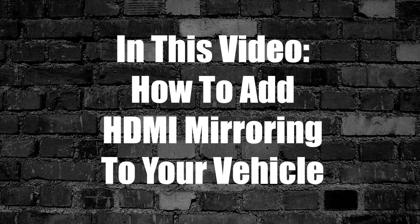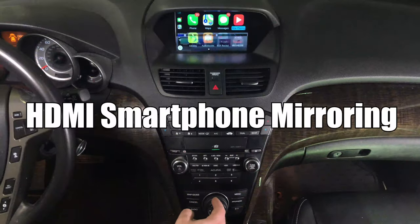In this video, how to add HDMI smartphone mirroring to your vehicle. So let's go ahead and look at this.